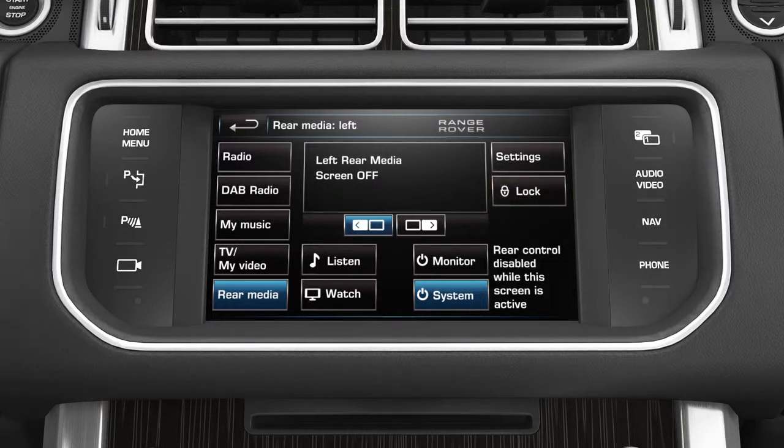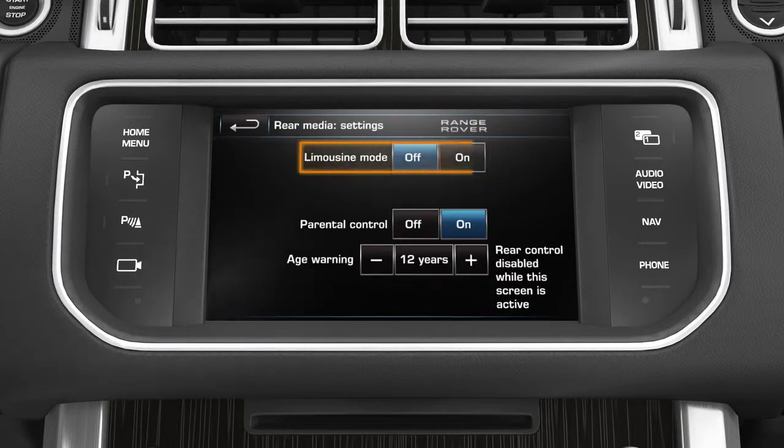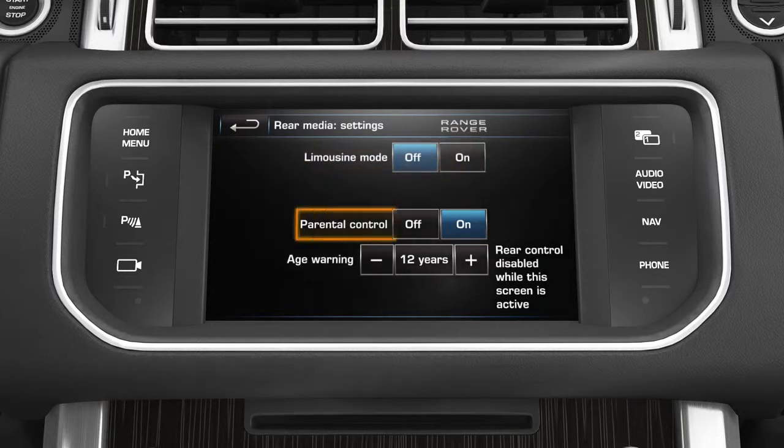The rear media settings screen allows limousine mode and TV parental control to be turned on or off. Select the settings soft key. When limousine mode is selected, the rear passengers can control the total cabin audio system via the remote control. TV parental control allows an age limit threshold to be set. If the content of a TV program is unsuitable, a message is sent to the rear screen. To adjust, press the plus or minus soft keys to raise or lower the age limit.